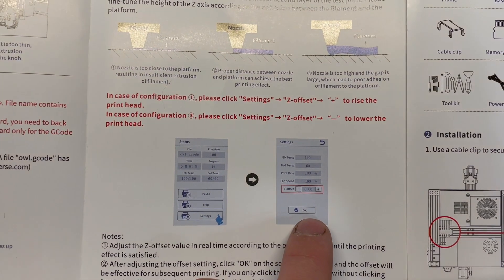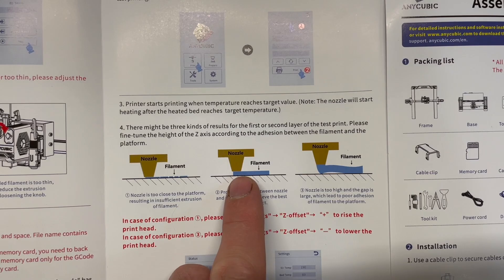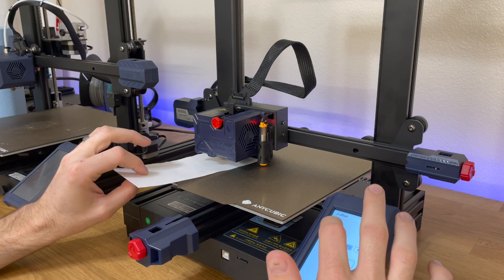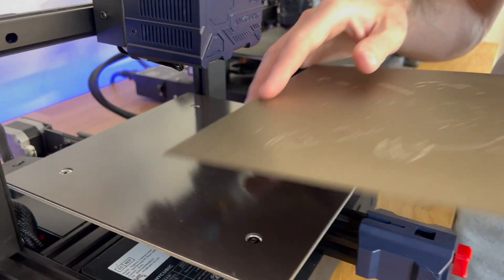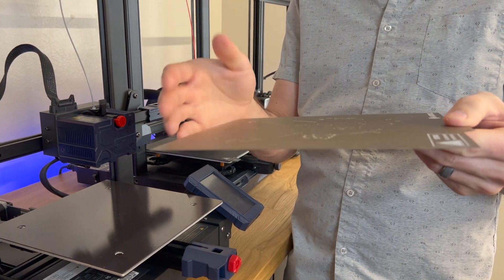After you go through the leveling process, you need to go to the menu and set the Z offset. Here's a good diagram to show you how the filament should be coming out of the extruder to the bed. The bed is the same design as the Viper where it just springs off of the build plate.